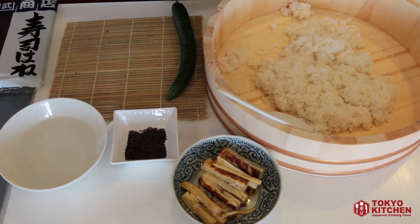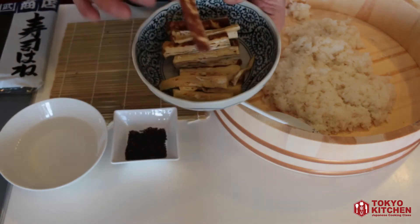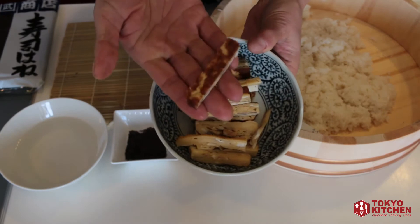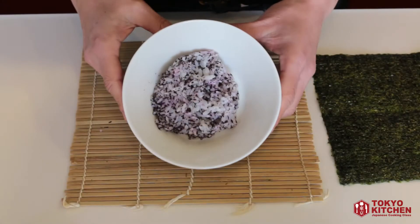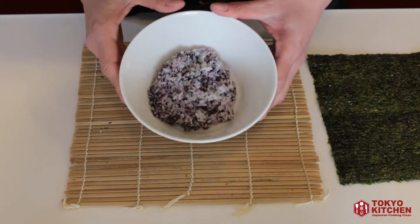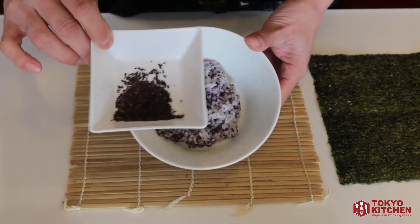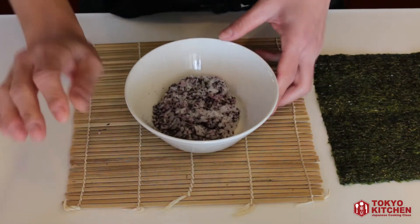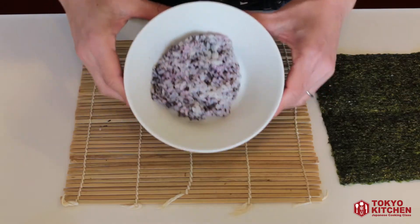If yukari isn't available, you can use cooked and grated carrot to make orange rice, scrambled egg to make yellow rice, or minced beets to make purple rice — whatever is available to color the rice. I also have Japanese egg omelet cut into thin strips. To prepare the colored rice, put some sushi rice in a small bowl and add your coloring ingredient. Today I'm using yukari rice seasoning, but use your imagination.